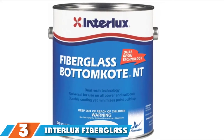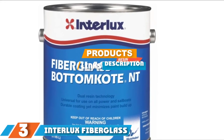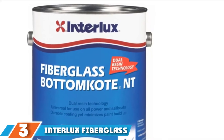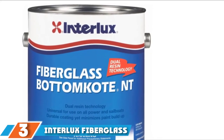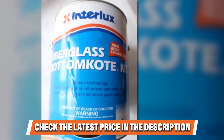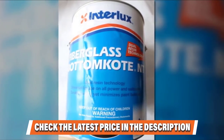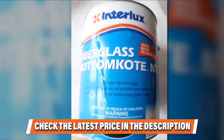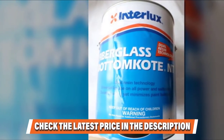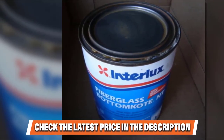Moving on to number three, we have the Interlux Fiberglass Bottom Coat Anti-Fouling Paint. Shopping for the best marine paint can be a little overwhelming given the countless options available today. This bottom paint is reliable in that it can guarantee durable coating that works adaptively at fighting off early wear on a vessel. Its steady polishing action significantly aids in reducing paint buildup.